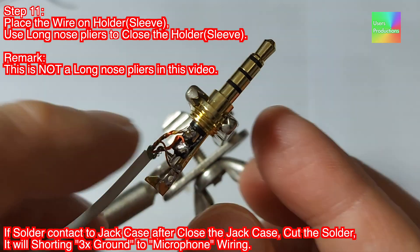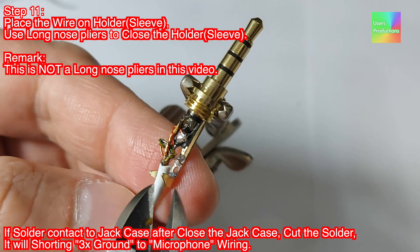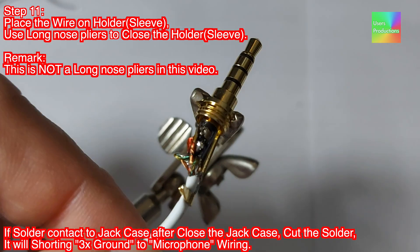Step 11: Place the wire on the holder sleeve. Use long-nose pliers to close the holder sleeve. Remark: the tool used in this video is not long-nose pliers. If solder contacts the jack case after closing, cut the solder — it will short the three grounds to the microphone wiring.